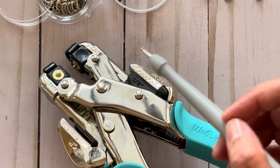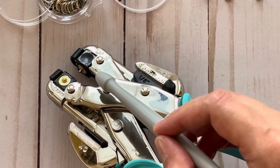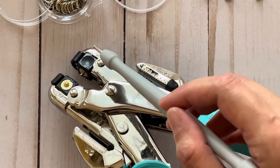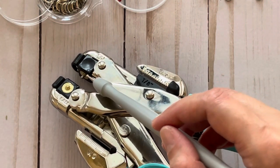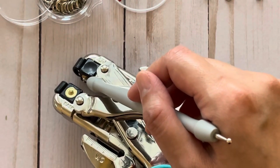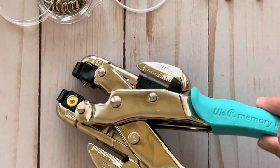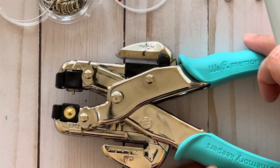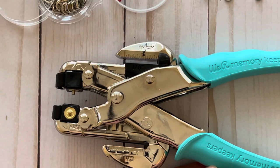For example, if you look over here, this one has a letter D. But all you really need to know is that for the top of the tool, it should be set to the letter C, which is the skinny little prong over here. I find that it doesn't matter if I'm punching small or big eyelets, I get the same result. So just to keep it simple, I never change that.